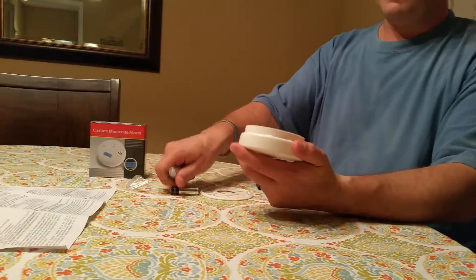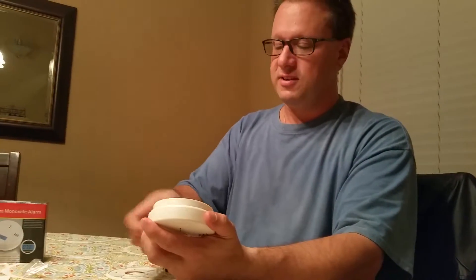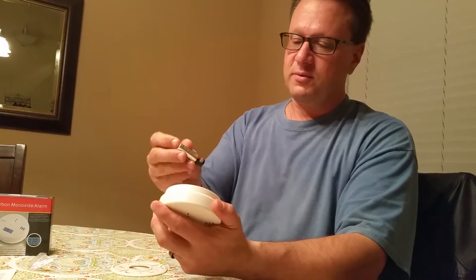It does run on three AA batteries. They do not come with the product — these are mine — so let's go ahead and throw these in and take a look at how this thing works.